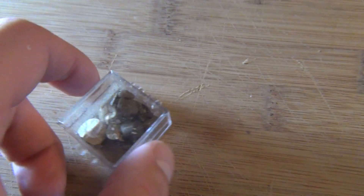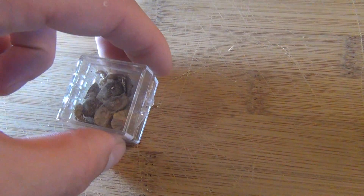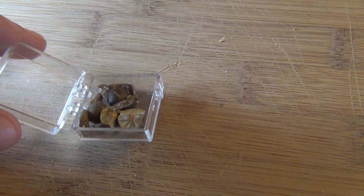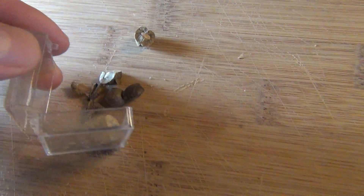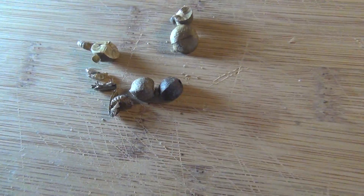I wanted to show you what's inside Mexican Jumping Beans. I bought these a while ago, a few months ago, and I completely forgot about them. I looked in here and noticed everything had hatched. It's kind of sad because they weren't able to get out, so they did die in here. But now we can take a look and see what comes inside of these beans.